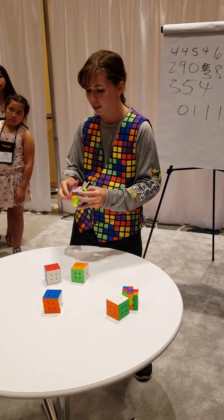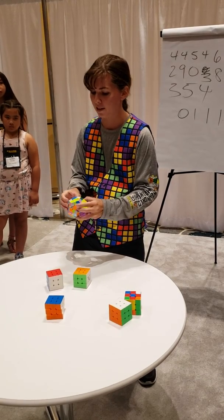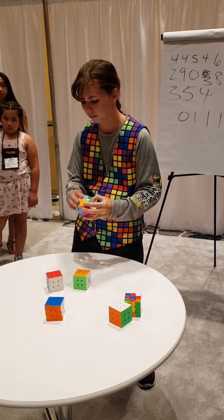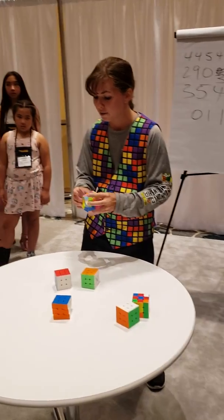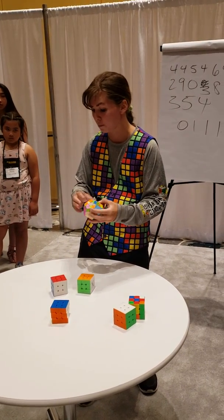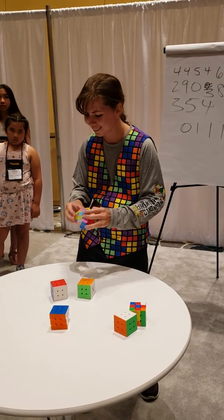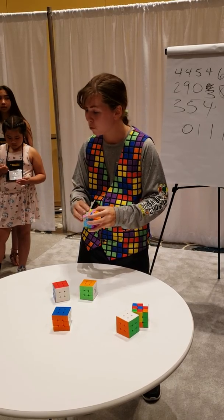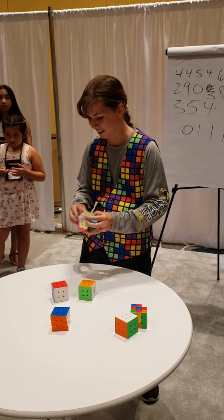The method I use is called CFOP, which stands for cross, first two layers, orientation of last layer, and permutation of the last layer. When did you start solving them? I started solving them about seven years ago. I learned when I was bored one day and knew there must be a solution to the cube. How old are you? I am 21. What's your fastest time? 3x3 — 5.43 seconds. And the world record is 3.47 seconds.